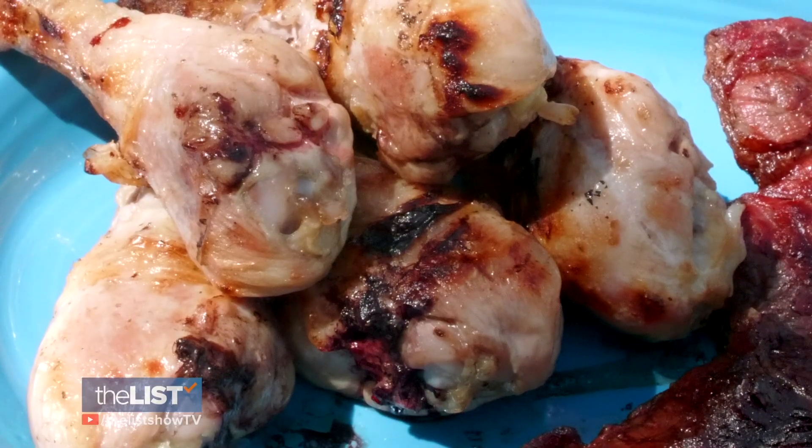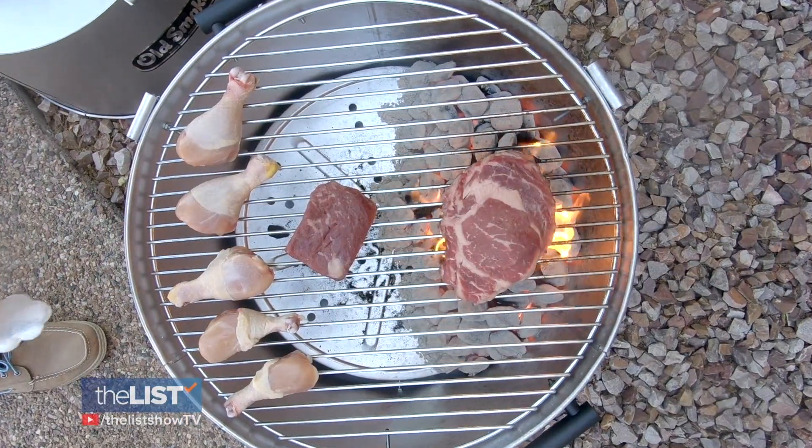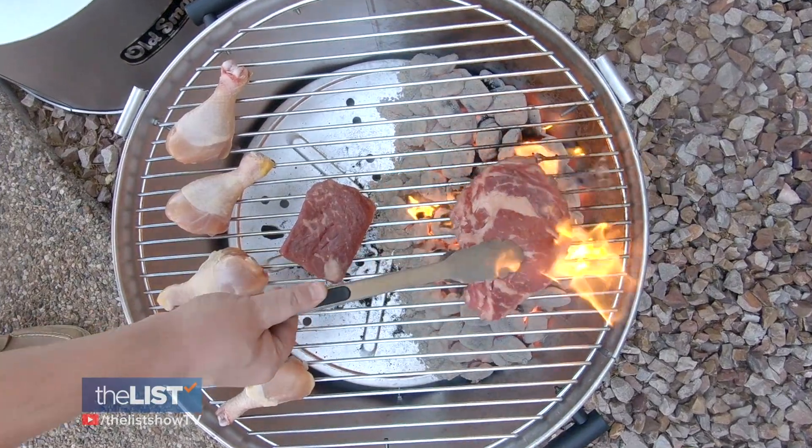He also recommends leaving the skin on. The beauty of zoning is that you can control that glaze. If you start flaming up, calm down — take your tongs, grab it, and move it to the cool side and let it sit there until your flames die down.